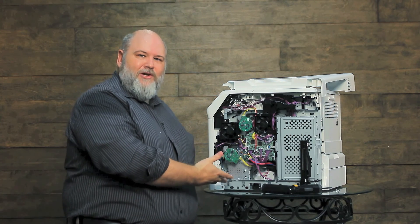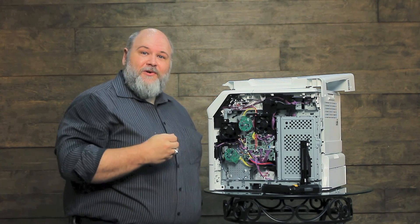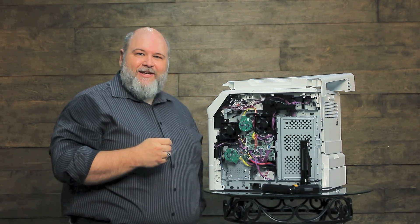This is how you pull the pickup assembly solenoid out, and that should do it for today. This is your PartsNow Tech Tip.